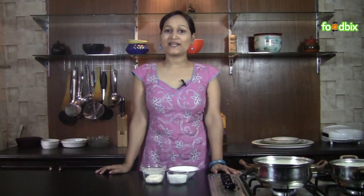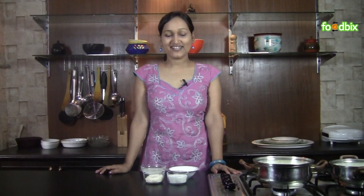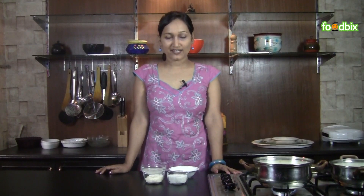Hello, welcome to foodbix.com. I am Zinnia. Today we will prepare Shahi Kheer. Let's see what all ingredients we need.